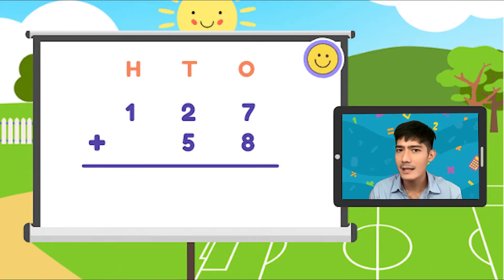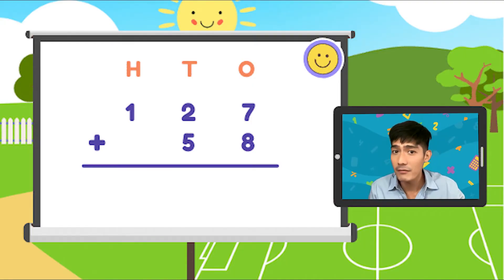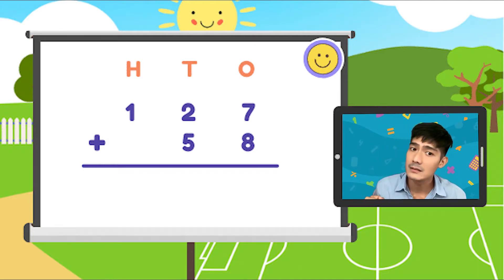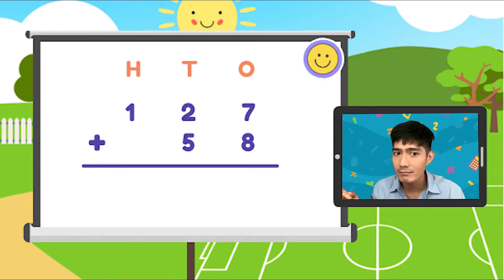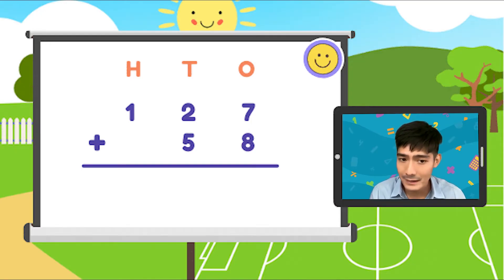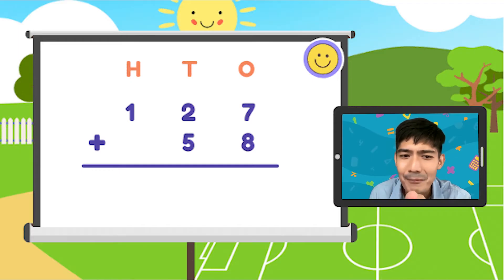Unang step, i-align yung mga digits with their proper place values. Hundreds, tens, and ones. 1, 2, 7 — hundreds, tens, ones — at 58, tens and ones. Nakahanay na, pagkatapat na. Simulan na natin sa ones. Ano ang sum ng 7 plus 8? Ang sagot ay 15.